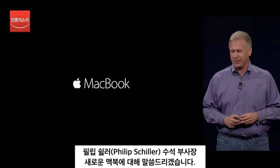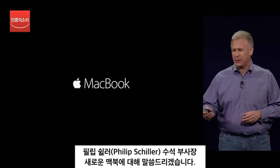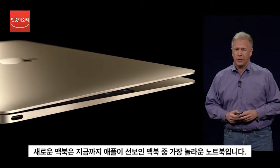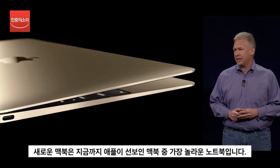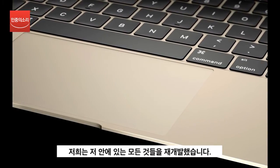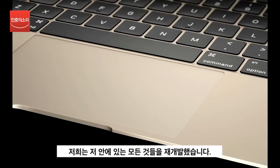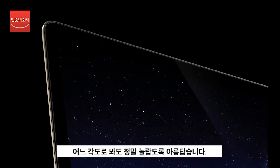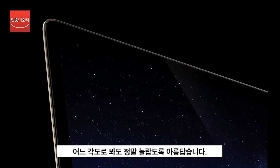I'm so excited to tell you all about this incredible new MacBook. It is the most extreme and efficient notebook we have ever created. And it took reinventing every technology in it to deliver something this amazing. And it absolutely looks gorgeous from every angle.